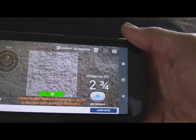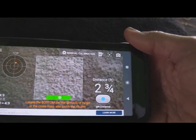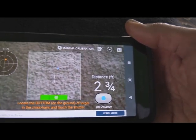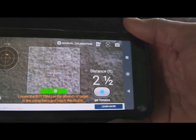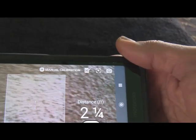Then it will show you — you can see right here — at the moment it's showing that it's two feet, two and three-quarters feet. That might be about what it is from there.